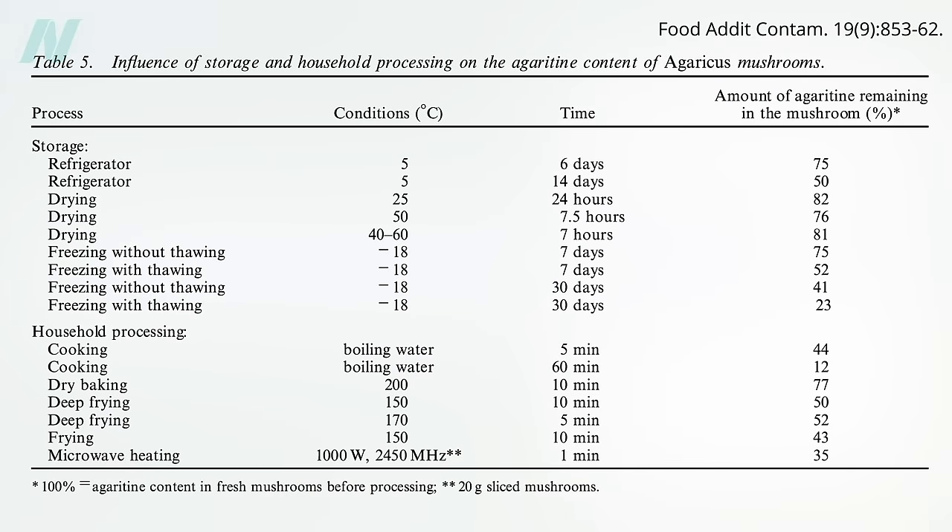What I do with dried mushrooms is throw them into pasta water when I'm making spaghetti. Between the roughly 20% drop from the drying and the 60% drop from boiling for 10 minutes and straining, more than 90% is wiped out.